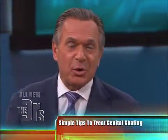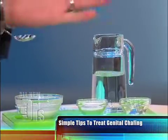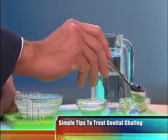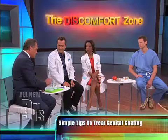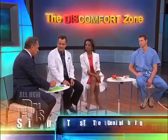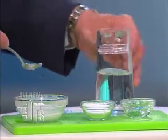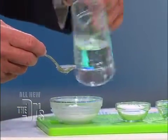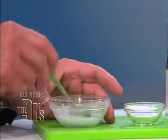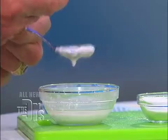But you can also make your own calamine lotion at home. Here is the formula: two teaspoons of aloe vera gel — that's already soothing — two teaspoons of baking soda, and then add a teaspoon of water. You mix it up and you get this consistency right here.